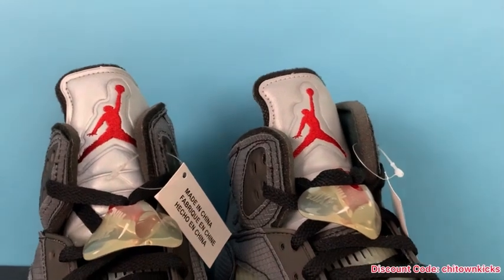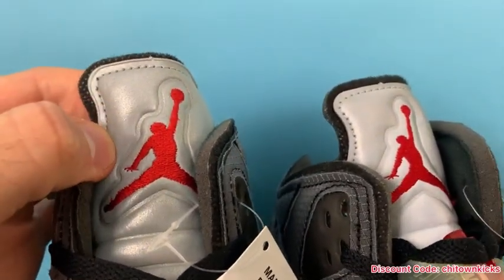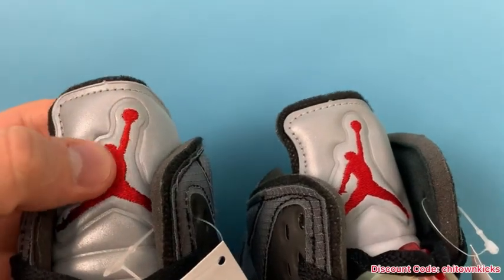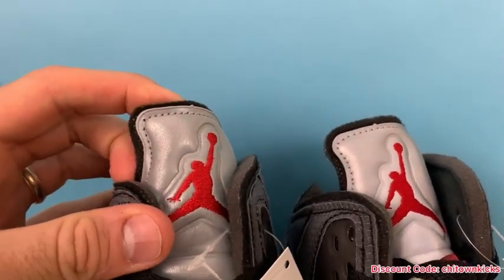Tongue height — on the other rep I had, the tongue height was too low. These are the exact same. Another big thing with the reps is the embossing around the Jumpman — you can see it's nicely embossed and the Jumpman looks good. There's a little fray on that, but that happens. Then you've got that exposed foam on the back.